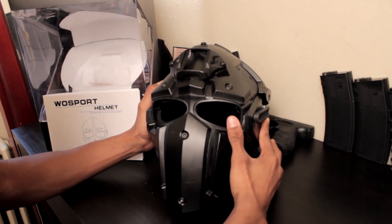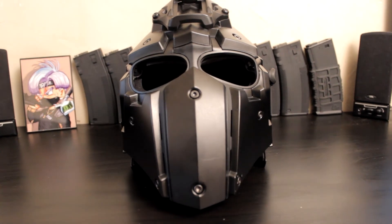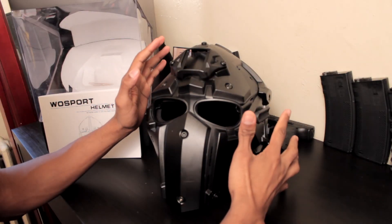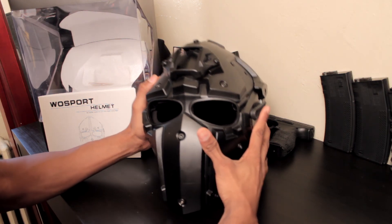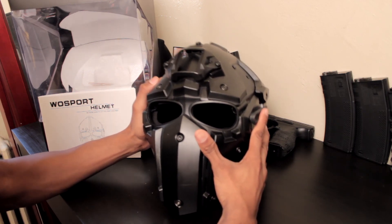Hello everyone, Carter Durant here, and I'm reviewing the WoSport Tactical Helmet for Airsoft and Paintball. Unless it's just the elephant in the room, this is a clear DevTAC Tactical Helmet rip-off.